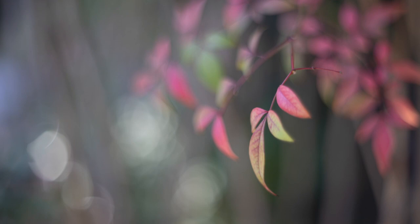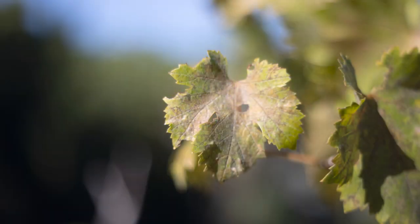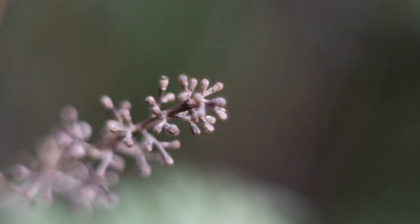Finally, the most subjective observation: color and contrast. In my opinion and in the situations I used it in, the lens seems fairly vibrant with a neutral to cool color cast and decent contrast in well-lit situations.